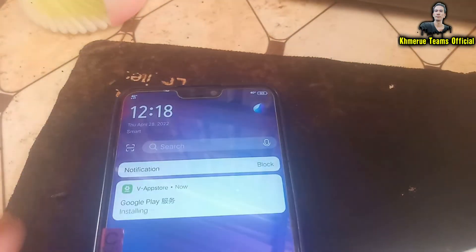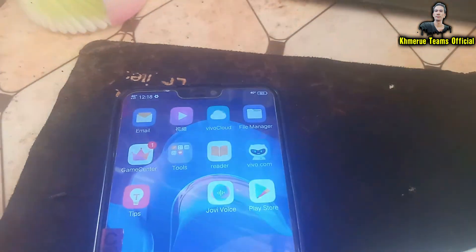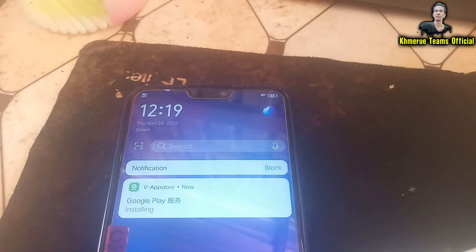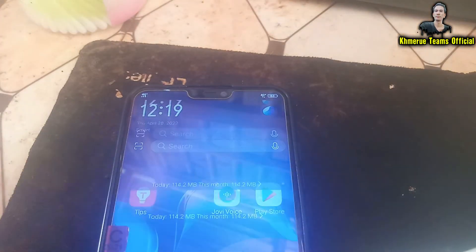You will see the download progress going up at the top — it is installing like this. It is the Chinese version, so wait for it to complete the installation. Now the installation is complete.